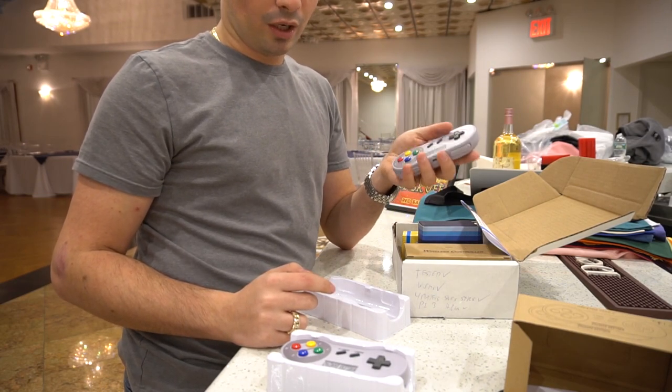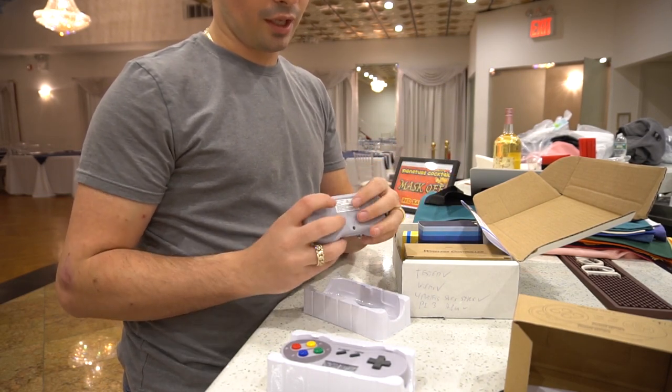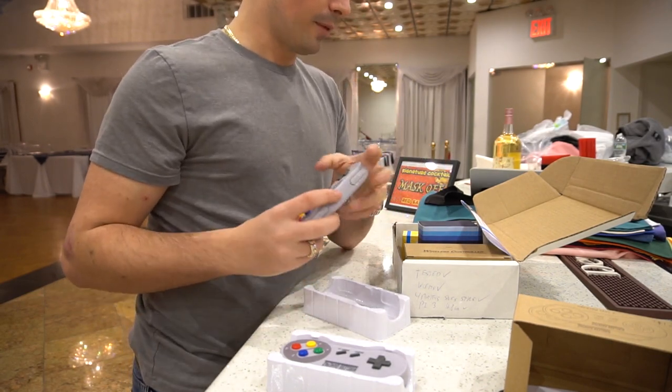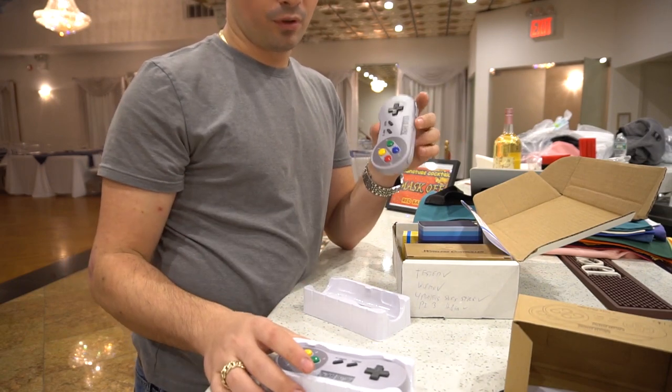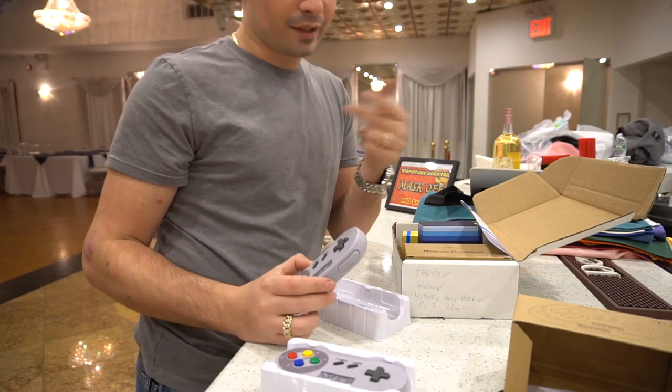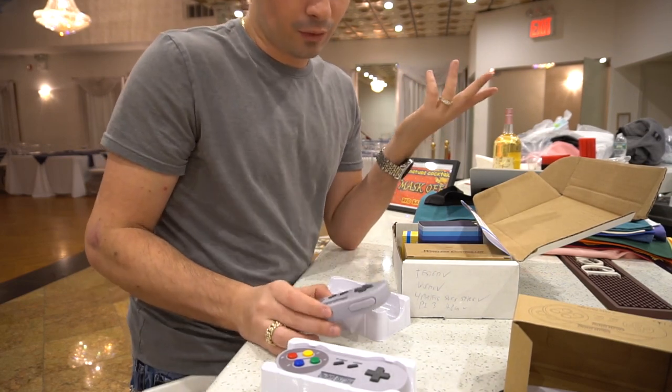But some of the reviews on it aren't that great. Some people are saying that after about a day, after about a week, the controllers are dying. So I'm not too sure — he's my close friend and he's going to test it for me and let me know how it is.